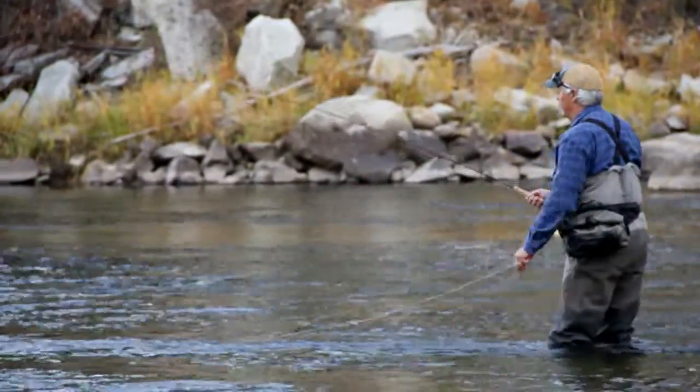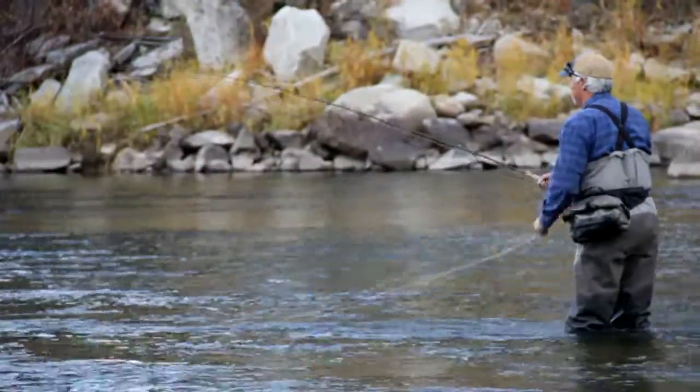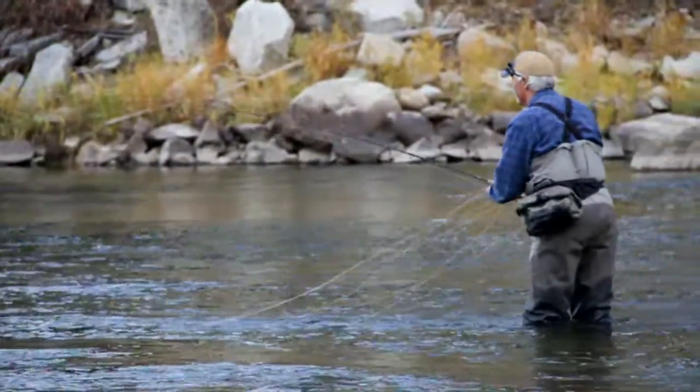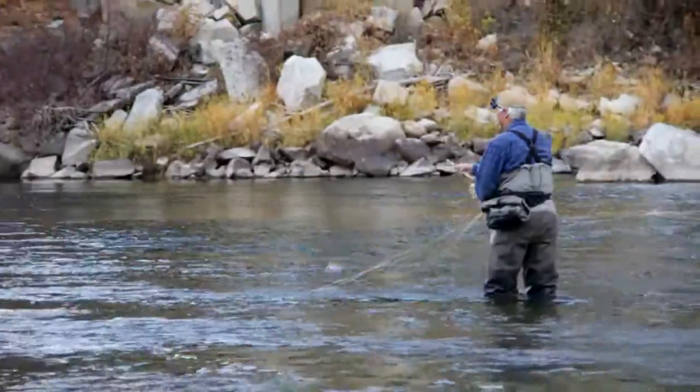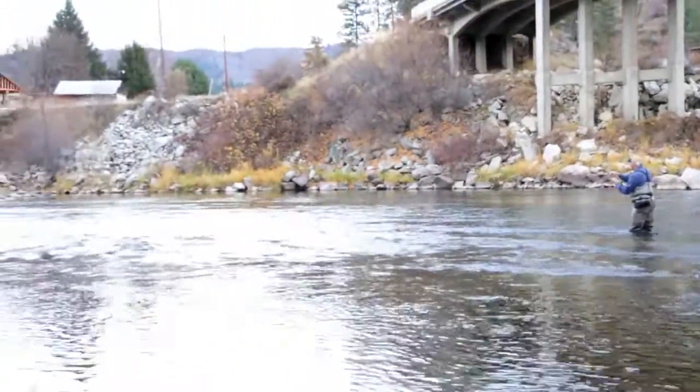I've been asked which of my rods do I like the best. My truthful answer has been the one in my hands right now — I like them all. On this cast I get a nest in my shooting line, a hazard when shooting 80 feet of running line.